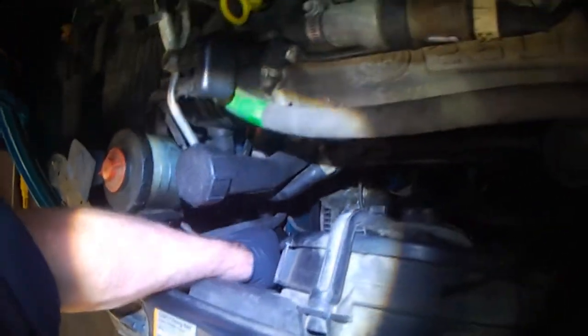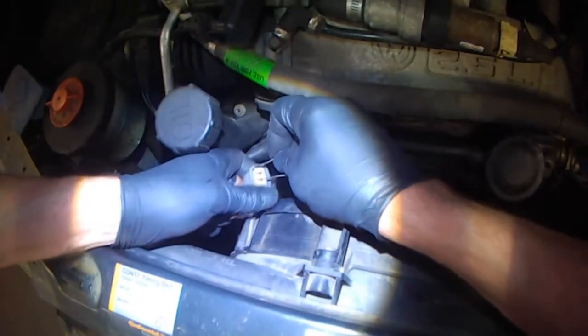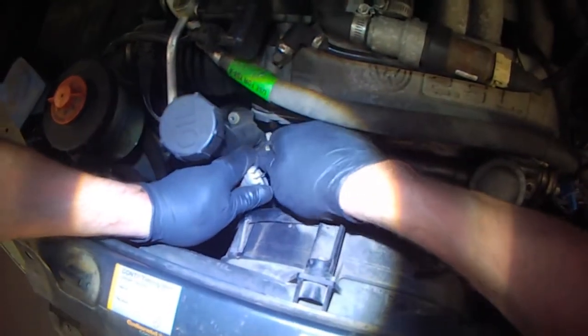Remove the switch, or the harness plug, for the radiator fan switch. Bridge low speed. Both fans should run.